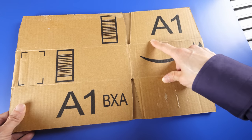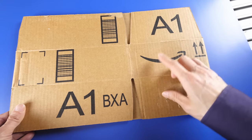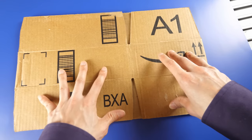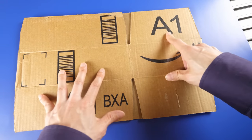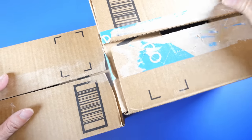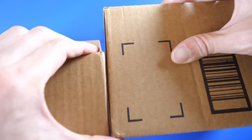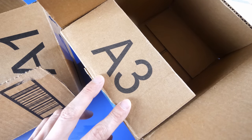Another feature of these boxes is that you'll notice they have really giant letters that essentially assign what type of box it is. All boxes of this size are going to be named A1. This is the A1 box, and I have an A3 box over here — it's roughly the same size except it's a little bit thicker, and they call this A3 instead.